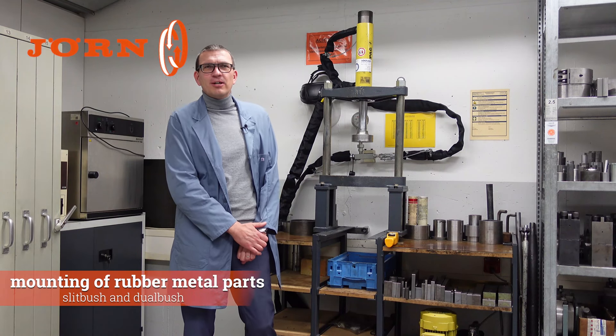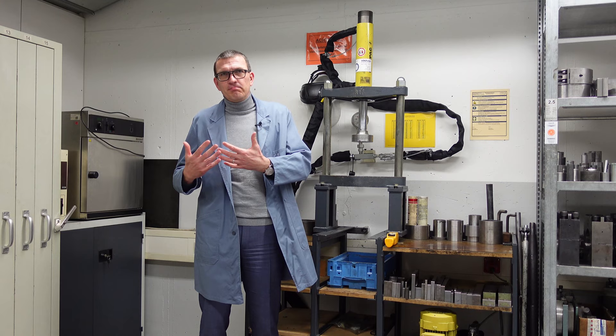Welcome back to our Jörn YouTube channel. My name is Kai Reinke and I'm very happy to see you again. Today I want to talk about mounting, pressing in, and assembling our parts. I want to talk about slit bushes as well as dual bushes.